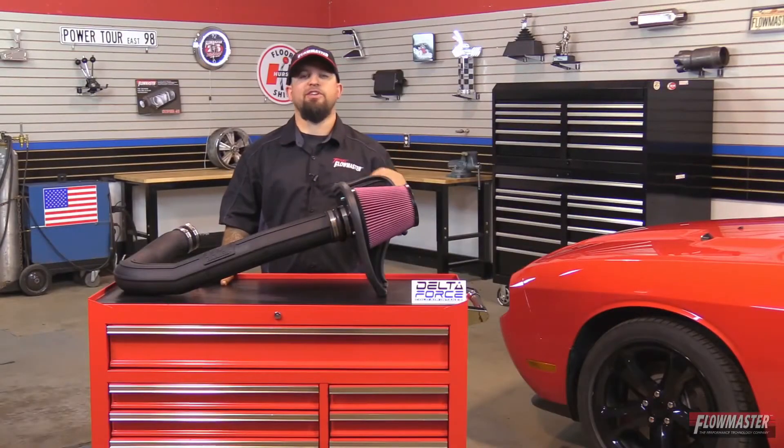I'm ready to get this installed in this Challenger over here. We're in the shop today. We've got a 2014 Dodge Challenger with a 3.6 liter. We're going to remove that stock airbox assembly and get ready to put on the new Delta Force Cold Air Intake. Let's get started.